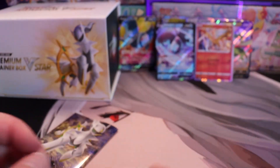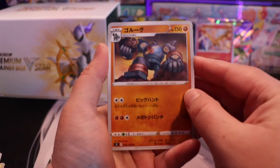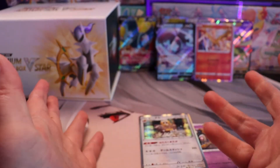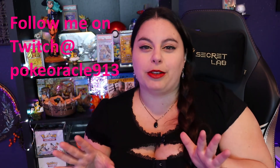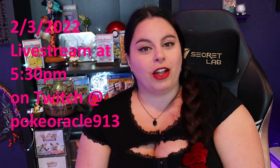Let me know if you are interested in that. Okay, last pack. I wonder if we're going to get anything. You know what, I don't really think we're going to get anything — I think we pulled the secret rare first up. Yep, and we just got another holographic duplicate. So thanks for joining me today in the unboxing of the V-Star Premium Trainer Box. I'm really happy we were able to see what was in that trainer box together. Thank you for watching, subscribing, liking, and commenting. And don't forget to follow me over on Twitch — I do have a random schedule right now but soon that will be fixed. I will be streaming tomorrow, February 3rd, around 5:30, and you can follow me over on Twitch at PokeOracle913.